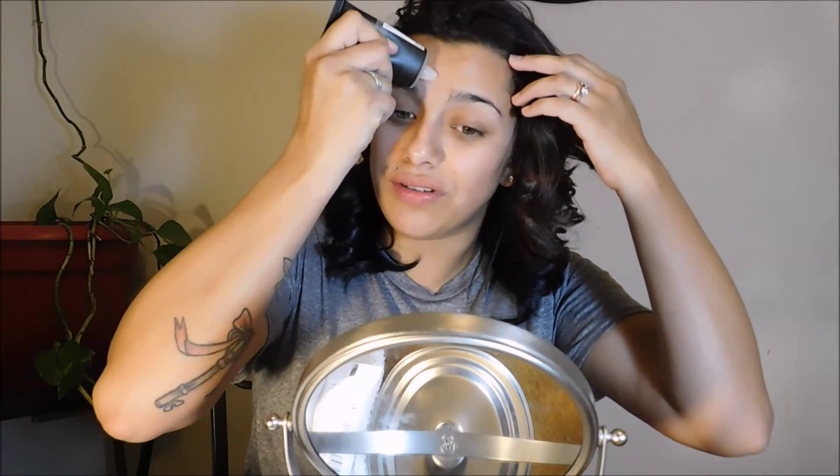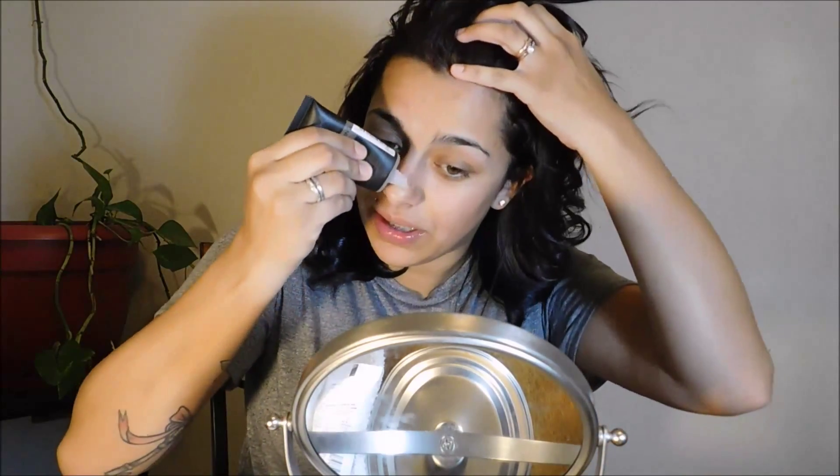Now that I like the powder contour, I'm going to go buy a much more expensive one and show you all that tutorial. Inside this palette it has six nice shades — a contour, bronzer, highlight, and a blush shade. I think it's really nice, especially for a beginner contour if you can't spend too much money.